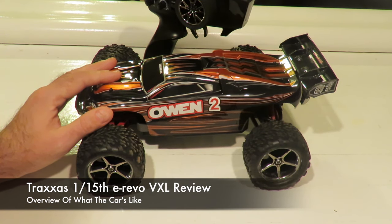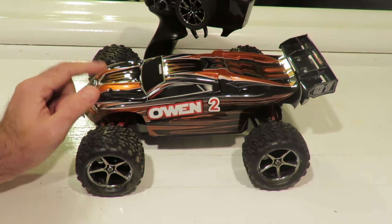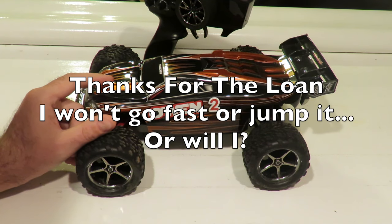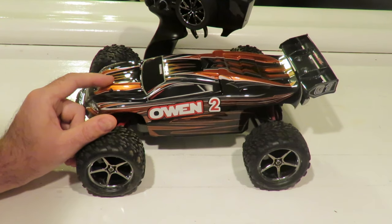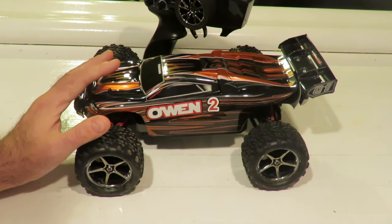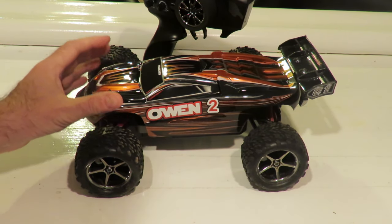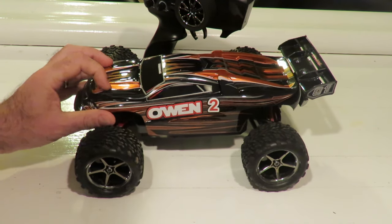Good morning, it's Richie from Drifton Man X, and this is my Traxxas 1/16 E-Revo VXL review. I've borrowed this car from my good friend Alan, who's loaned it to me so I can do a bit of playing around with it. You may have seen my GPS test on it the other day and I've just done a first bashing run outside with it. So let's have a look under the skin of this car and find out a bit more about what you get for the VXL spec. I say review and not unboxing as this is my friend's car, it's already been in use, so I just want to talk about what you get for your money.